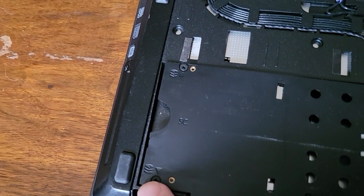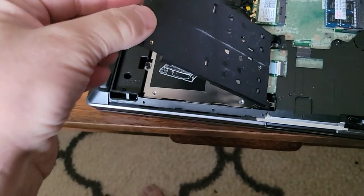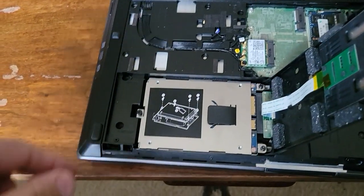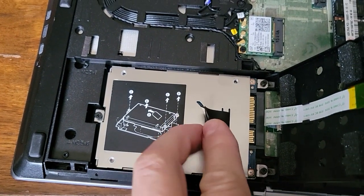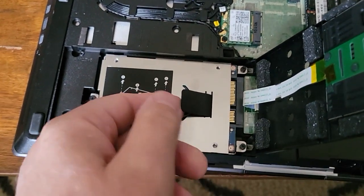One, two — you open this cover up, the screws are captured. Then to take out the hard drive there's this little tab that's going to be tucked under here — I already untucked it.